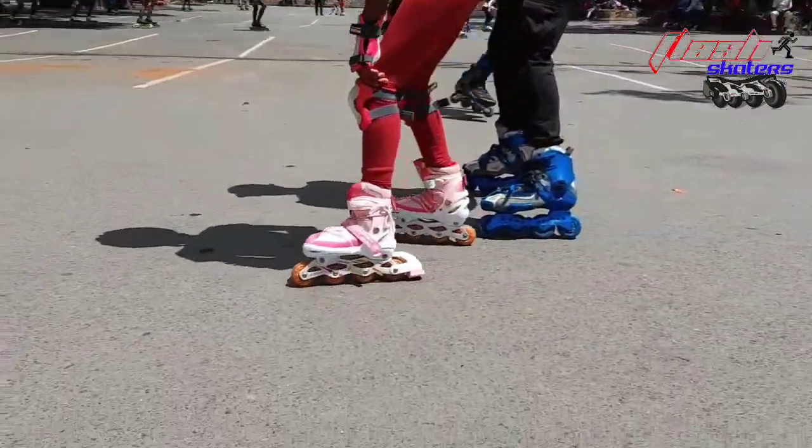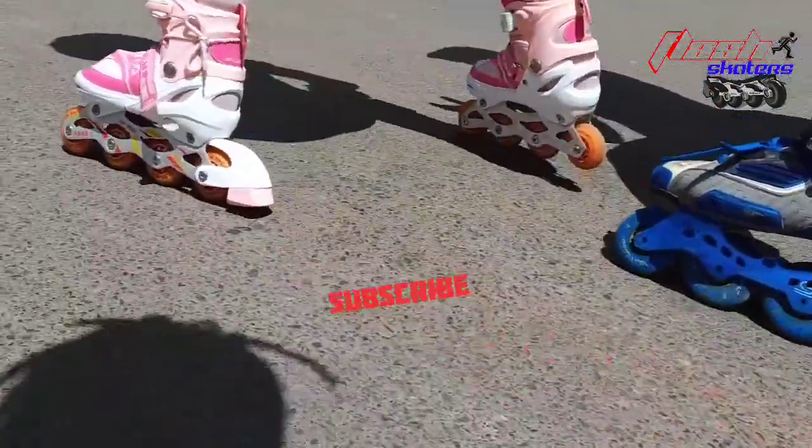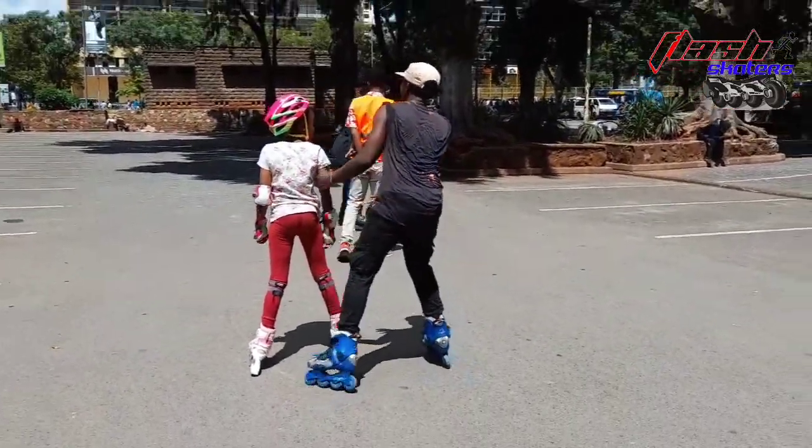There's a link to our Instagram page where you can purchase all the skating shoes and gears. We also have our Flash Skater merchandise. Click the link in the description below.